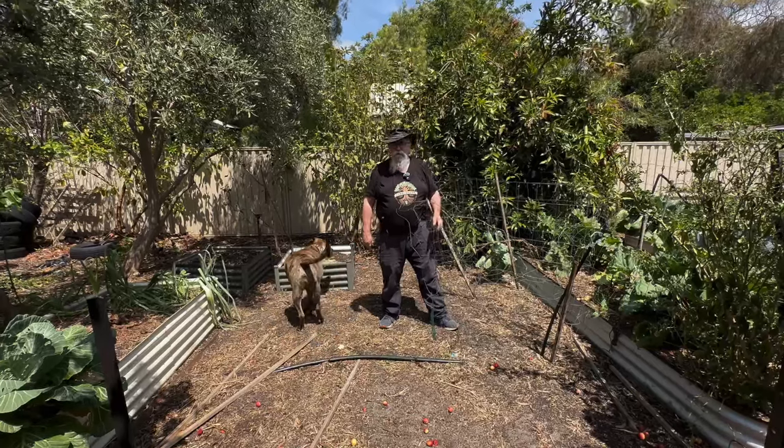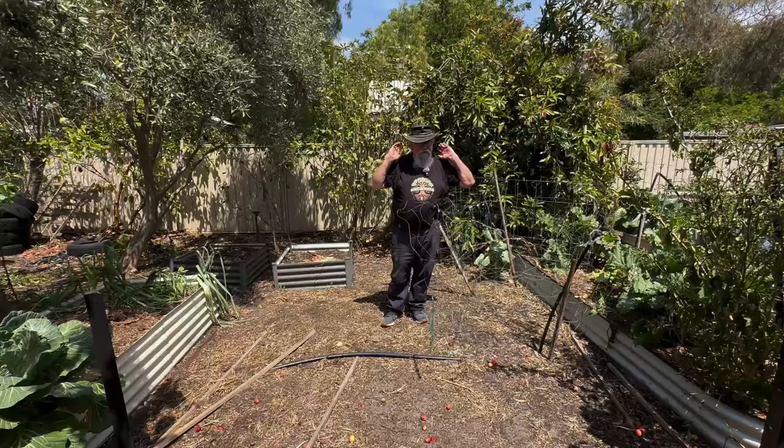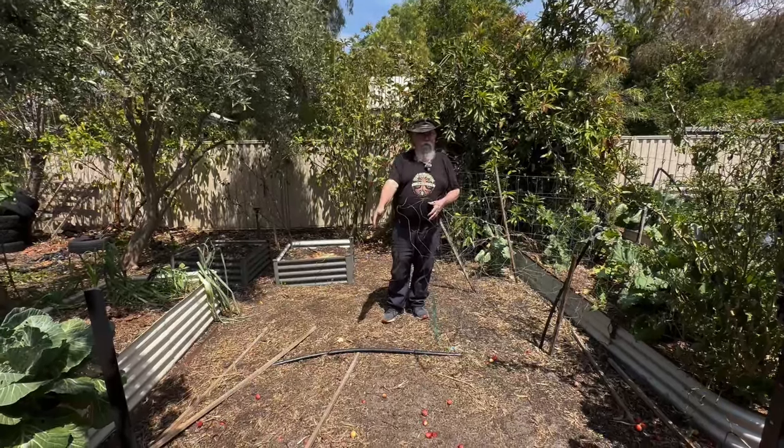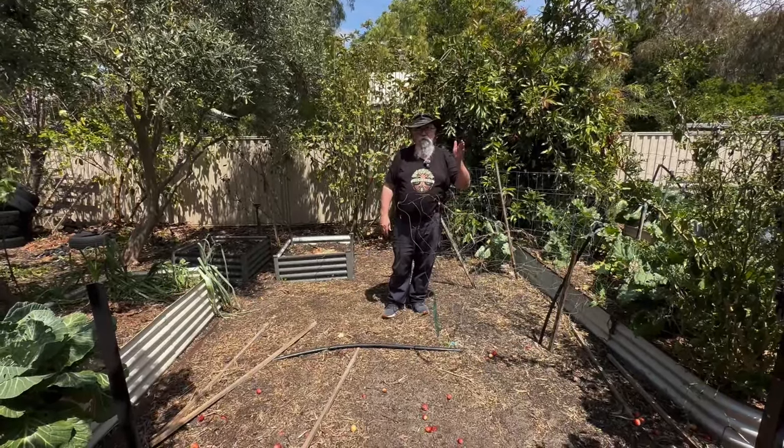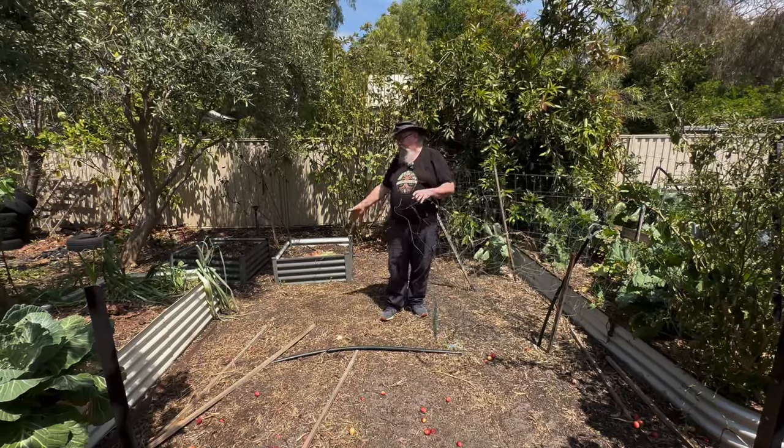So this is where we intend to put the arches — they're about a metre and a half wide. We'll run them down here. I'll put a grapevine on one side, and then we'll grow rockmelons, watermelons, and other climbing plants up the other side and down this end as well.